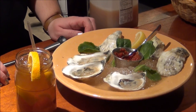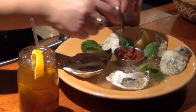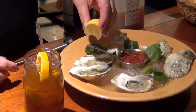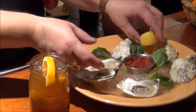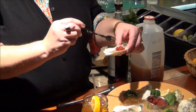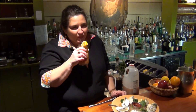Now that I've made my Pimm's Cup, what goes better with it than fresh ocean oysters from Duxbury, Massachusetts? Take a little fresh lemon, squirt it on, add a little cocktail sauce, and just slide it right down. That's excellent.